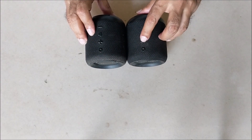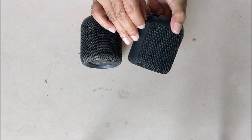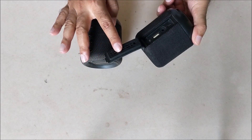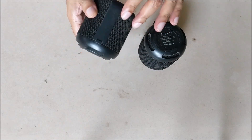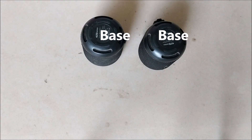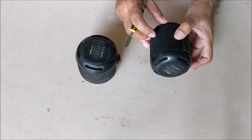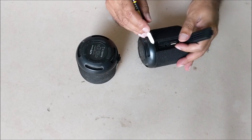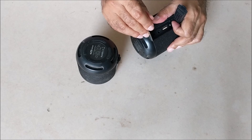This is the power, volume up, play, and volume down button. Under this rubber cover is the indicator, USB port, AUX, and charging port. This is the base of the Bluetooth speaker. There is no screw in the base — it is just on a lock. First, the base has to be removed. Remove the rubber cover and remove the base with the help of a spatula or screwdriver.